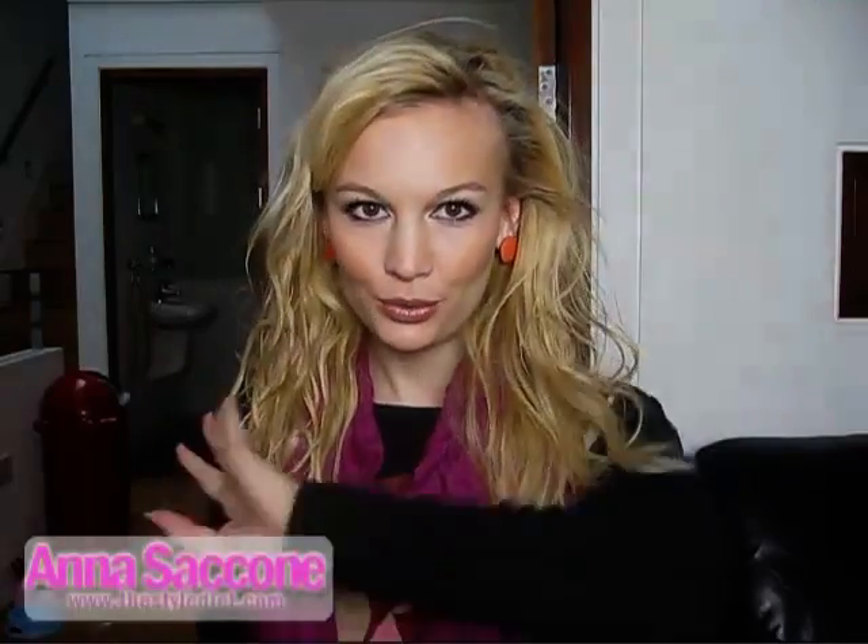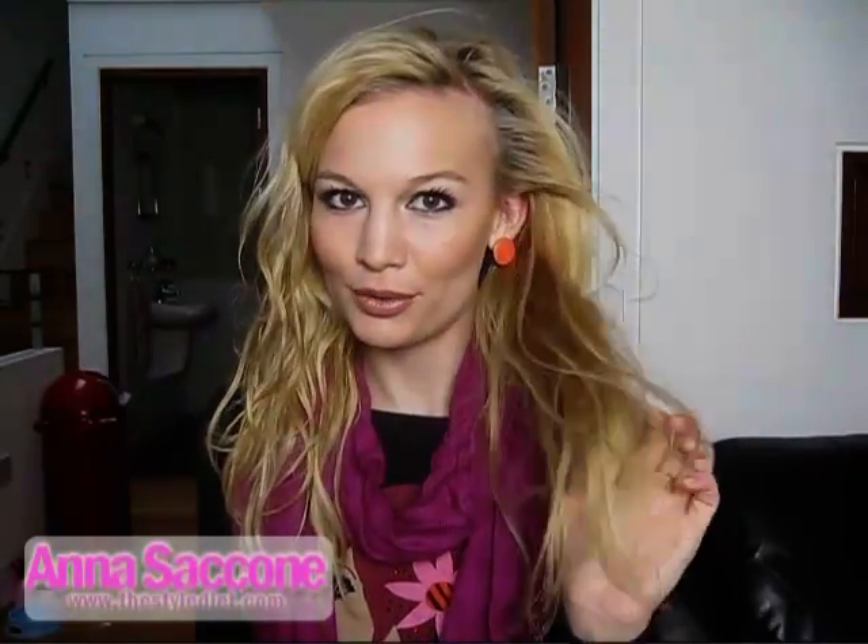Hey guys, so I get a lot of requests about my hair — how to style it and how I get it to look the way it does about 90% of the time. So I thought I'd do this video and just show you how I go from wet to completely dry and fully styled hair. This is the hairstyle that I wear the most.